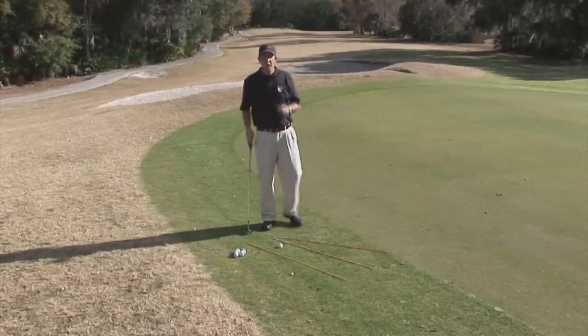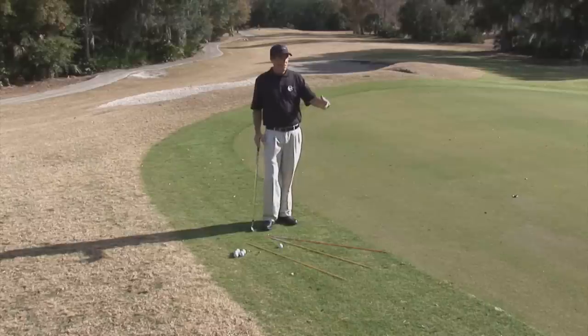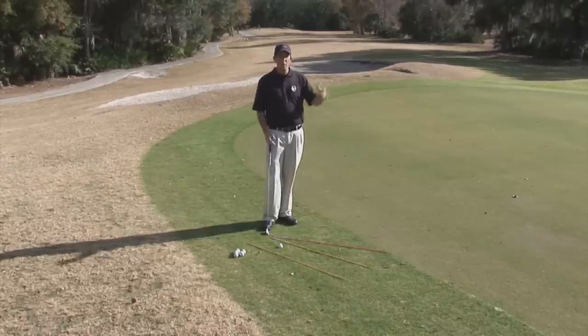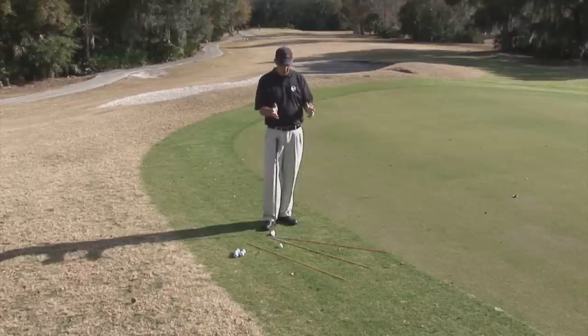Now, the purpose of putting like this is to put the ball in the hole. But worst case scenario, let's say I don't put the ball in the hole. What is my next option? I want to put that ball close enough to that hole where I have a tap-in.